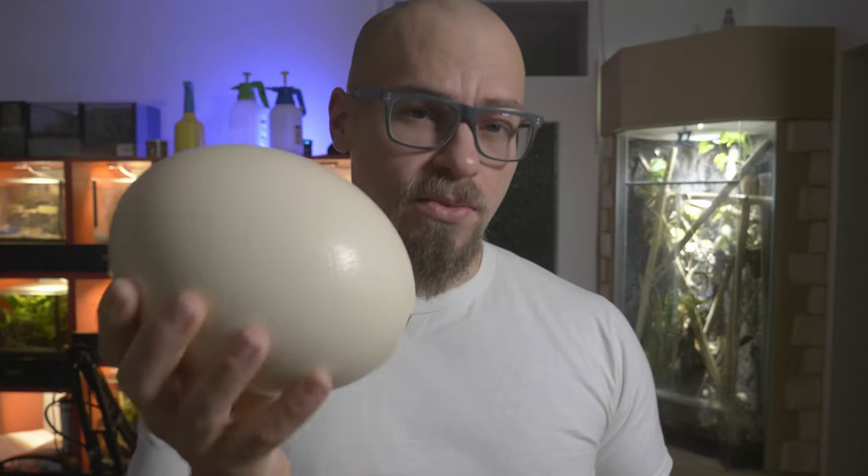Hey folks, today we're going to make an epic diorama out of this ostrich egg here. So stay tuned and let's go!